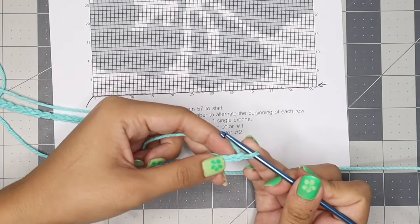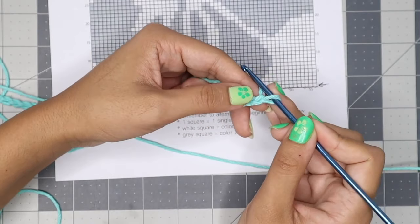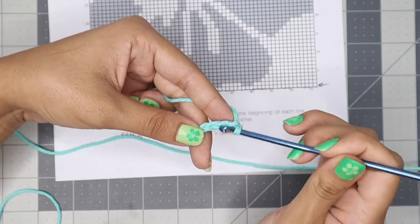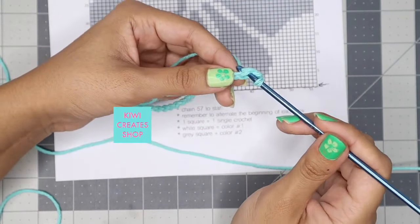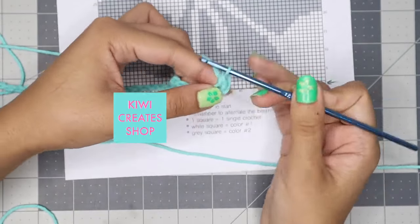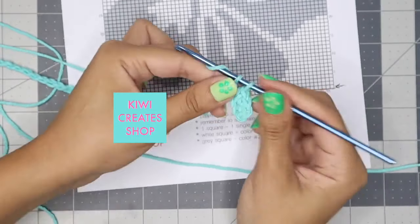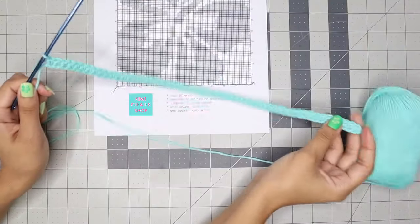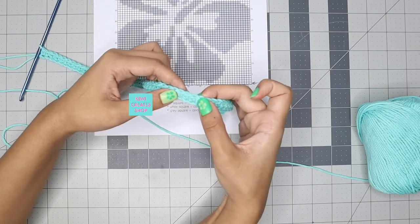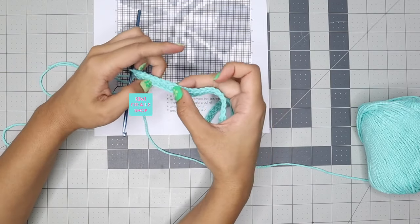Now I need to start my first single crochet. I'm going to skip the very first chain after the loop and go into the second one to start. Then just repeat this process until you have 56 single crochets all the way across. Here I'm counting my stitches to make sure I have 56 — I always like to double check the right amount.